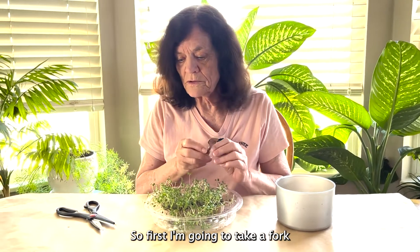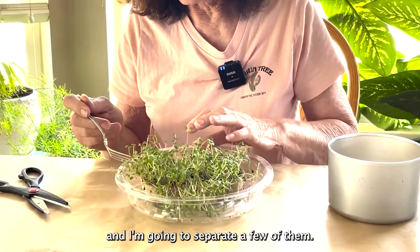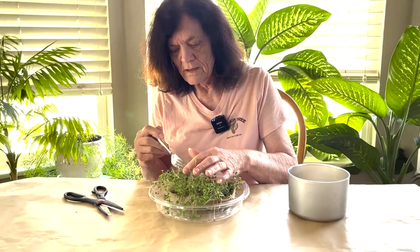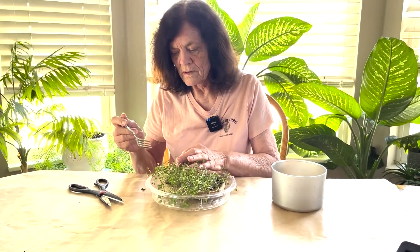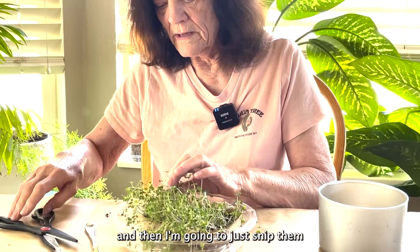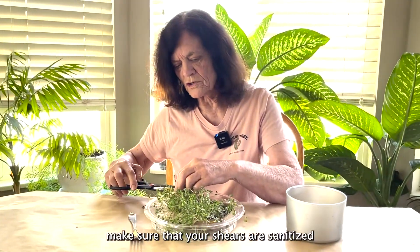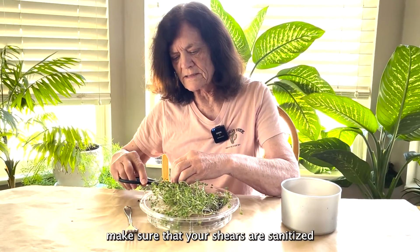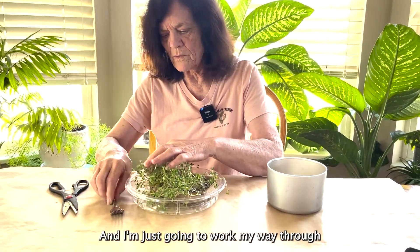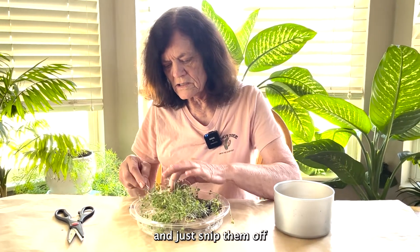So first I'm going to take a fork and I'm going to separate a few of them. And that one actually just popped out. And then I'm going to just snip them with the shears. By the way, make sure that your shears are sanitized and that you've washed your hands before you do this. I'm just going to work my way through all of the mini greens and just snip them off.